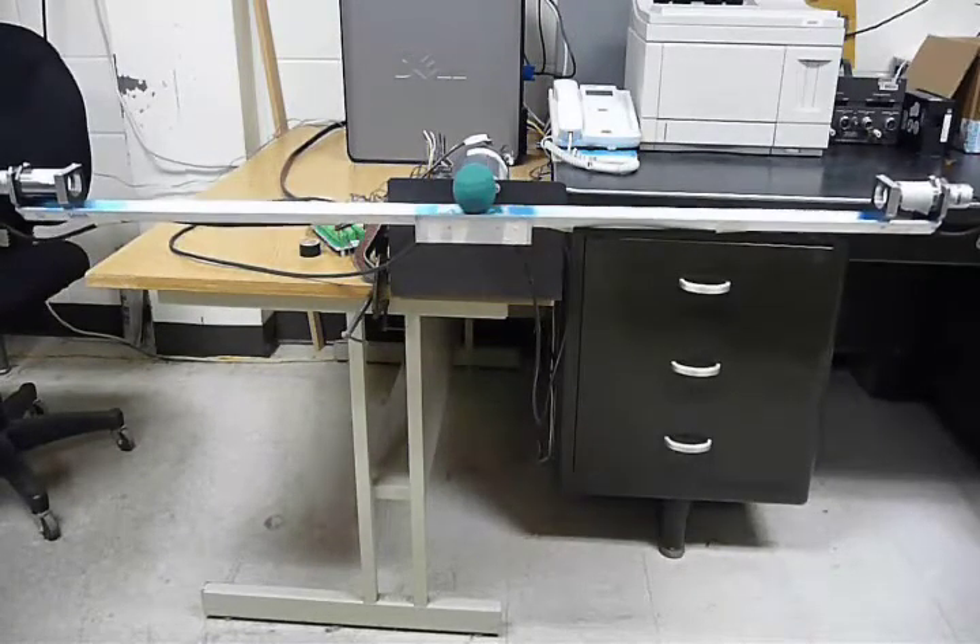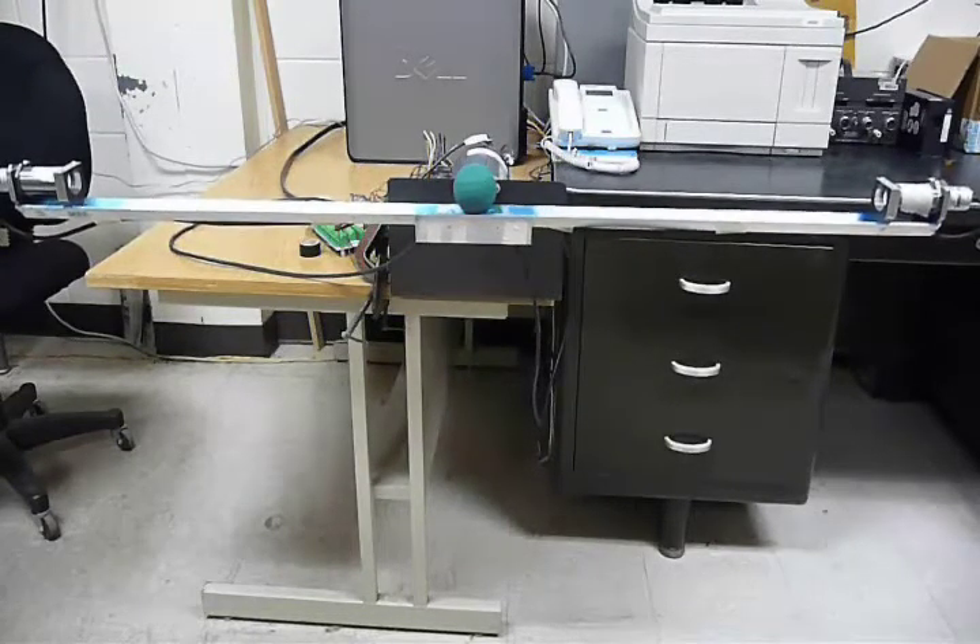This is a ball-on-beam experiment developed at Kansas State University. The controller is set to balance the ball in the center of the beam. It uses acoustic sensors to determine the ball's position and an encoder on the rear shaft of the motor to determine the angle of the beam.